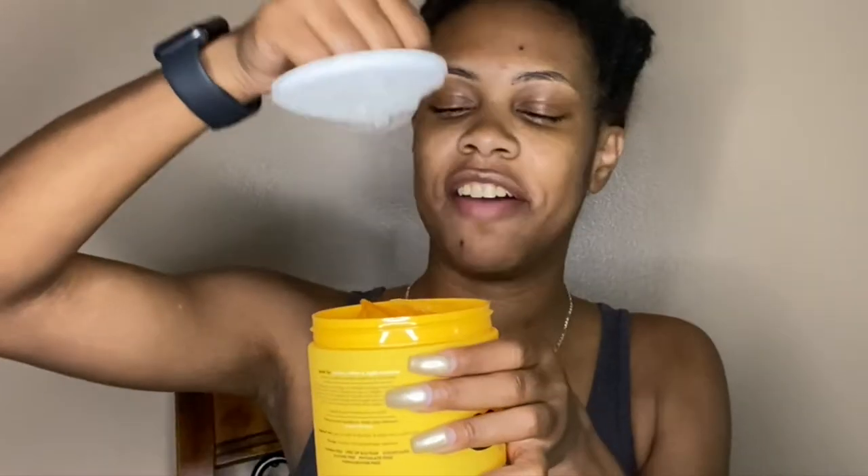Before I even put any of it on my hair, I'm going to do the palm test — or the hand test, or whatever it's called. So when you first open the gel, it has a little plastic seal on top; it definitely seems to be a thick gel. If you don't know the palm test, it's basically where you take some of the leave-in and some of the gel on your hands and mix them together to see if they blend well. I like to wet my hands first because I put my products on wet hair, so I feel like water has to be part of the test.